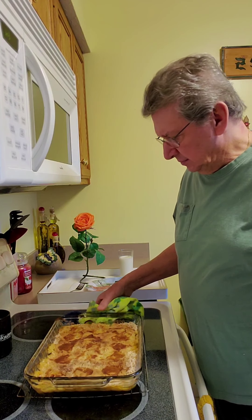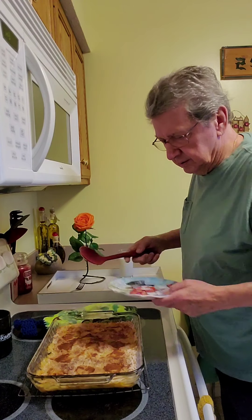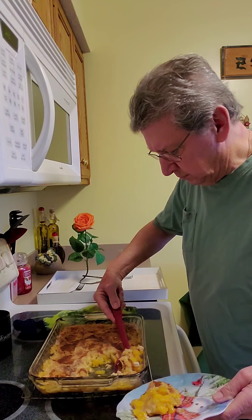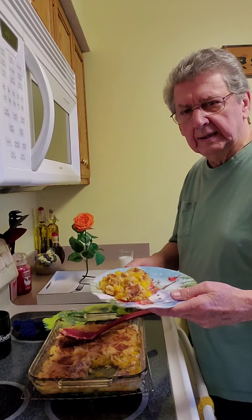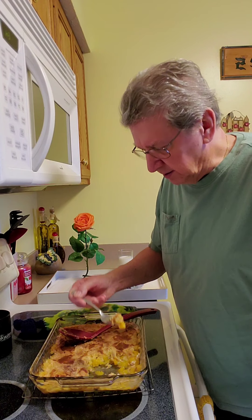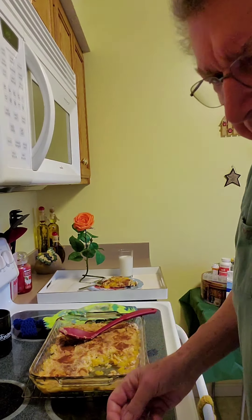It's cooled down — about 10 minutes. So we're gonna dish a little bit out and see how it is. Looks really yummy. Looking good. That's for my wife. Let me try a little bit of the crust here. Mmm — great! I give it a 12 out of 10. Really good, delicious.